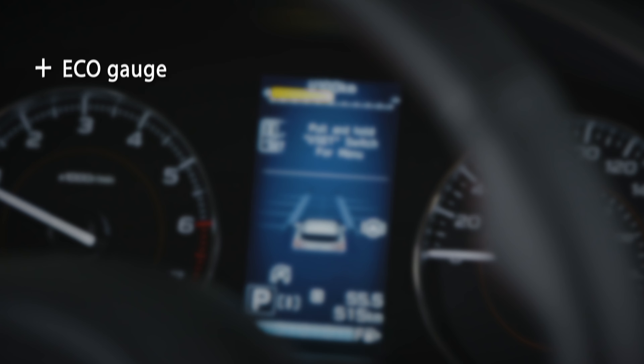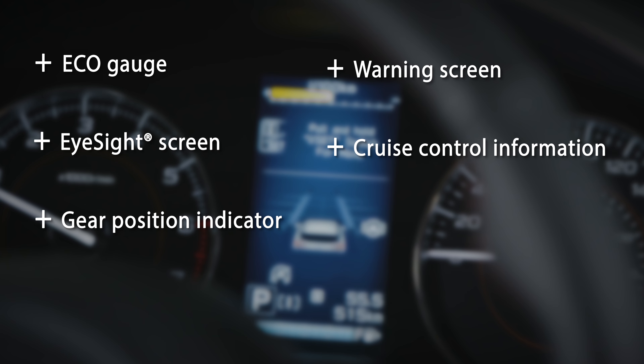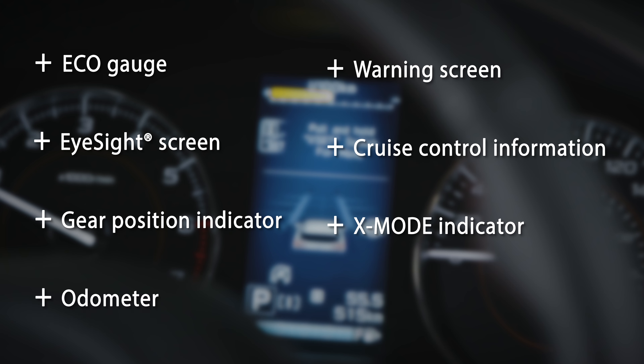The combination meter display will show eco gauge, warning screen, EyeSight screen, cruise control information, gear position indicator, X mode indicator, odometer, and fuel gauge.